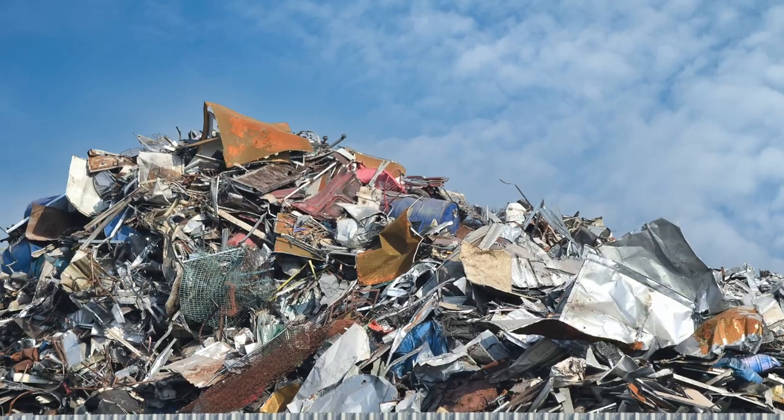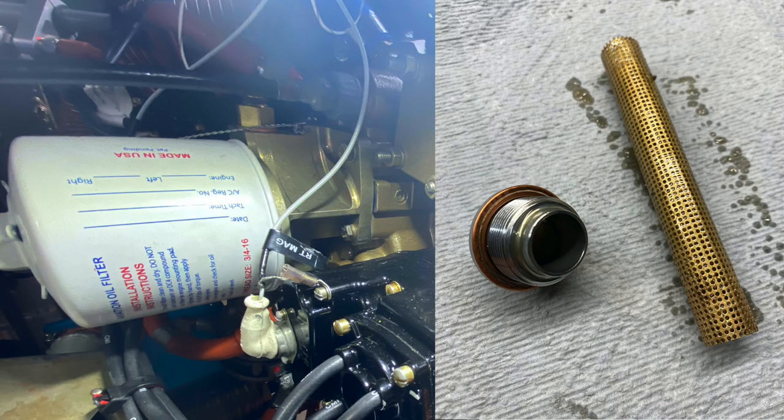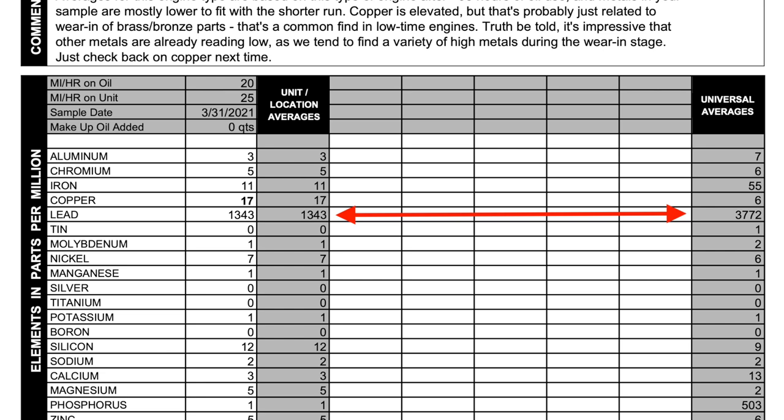A brand new engine will make all kinds of metal, and this report dovetails really nicely with what I've seen inside the oil filter, which in this case was really clean — I expected to see more junk but there just wasn't much. Lead was fairly low compared to universal averages, which is an aggregate of typical samples among four-cylinder Lycoming-style engines. I tend to run the engine a bit lean at peak cruise, so that's probably why there isn't as much lead.